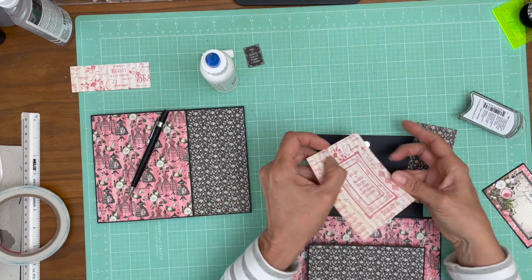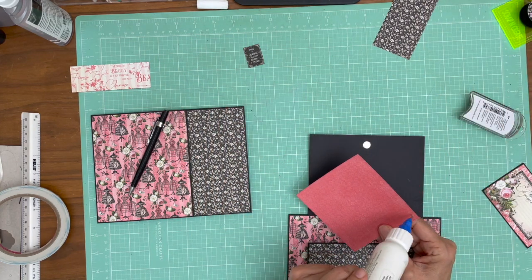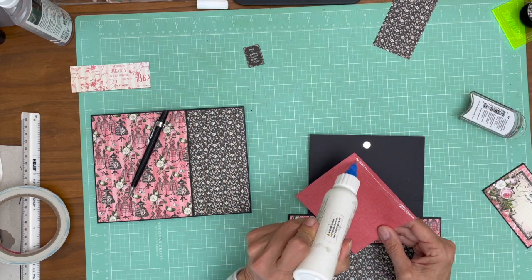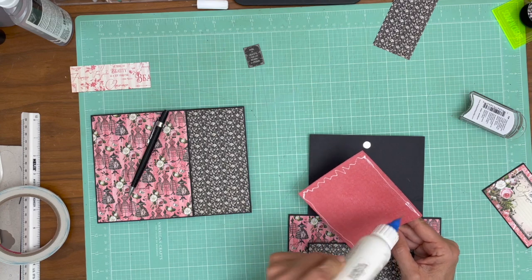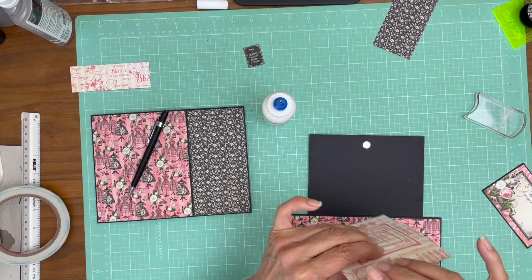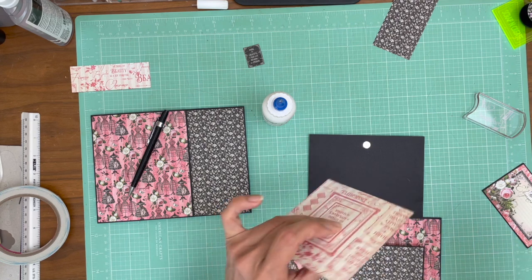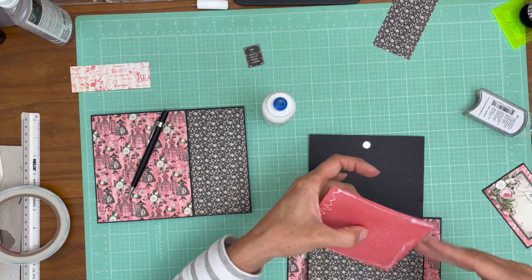I'm going to go ahead and lay this one down because this one's big enough I can manage it in the trimmer if I need to cut it down a little. I thought I inked it, but I can see I have some white core — I at least missed one side.